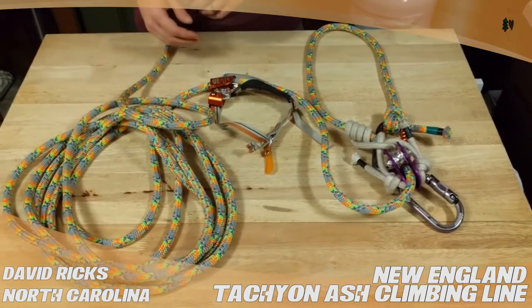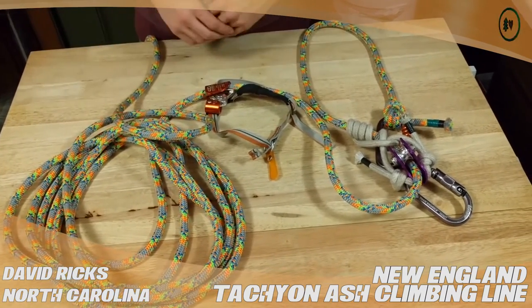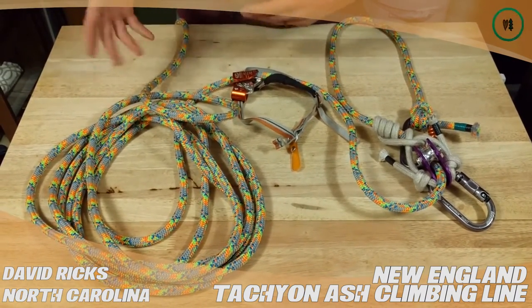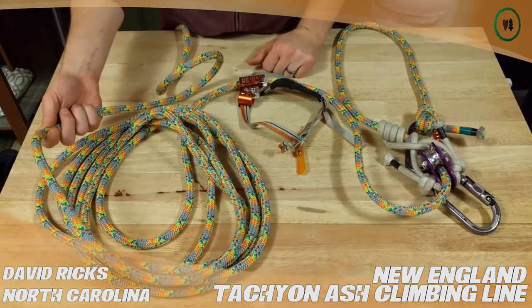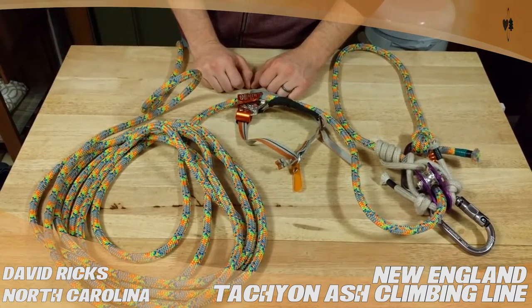That said, it's a fantastic line. I'm mainly using it for SRT access right now, but I would highly recommend it. In my first couple uses, a client commented on how pretty it was — so you get points for being a good looking line as well.